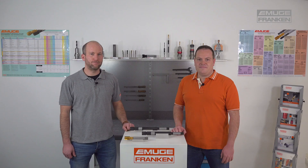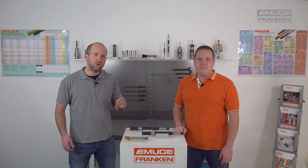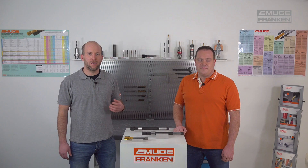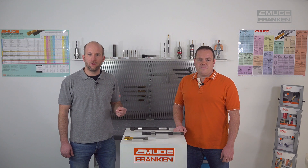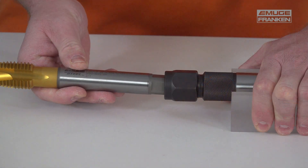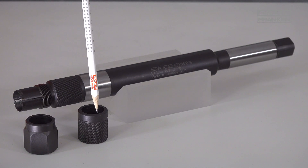The Emuge shank extensions are available in several variants. There is a short and a long version. Here you see the square and the shank with the same dimensions as the tap has. A knurling on the shank extension allows you to grip it better, especially if contaminated with oil or emulsion. Under the clamping nut there are clamping lips, which are positioned on the tool shank and ensure precise guidance. Behind it is a square in the extension to transmit the torque. It is important that the tap is fully inserted in the integrated square.